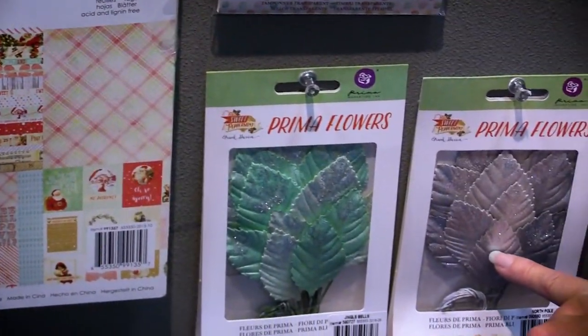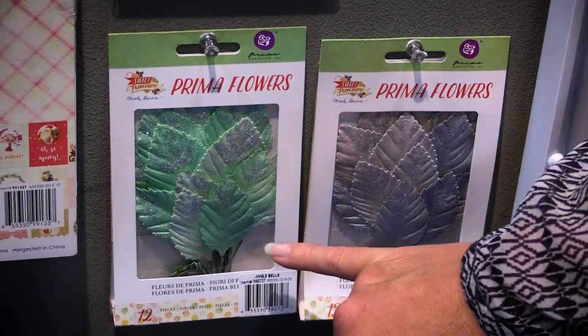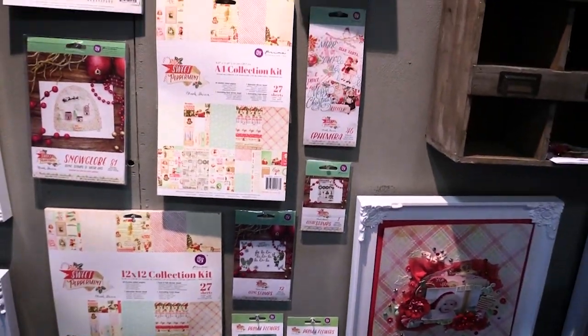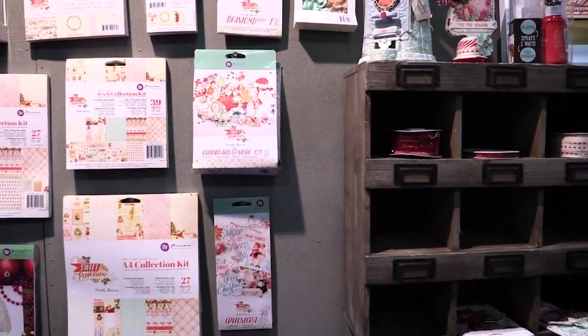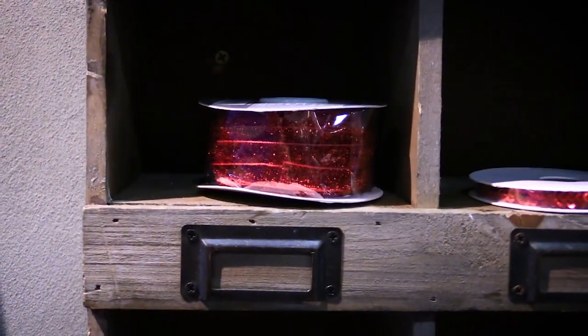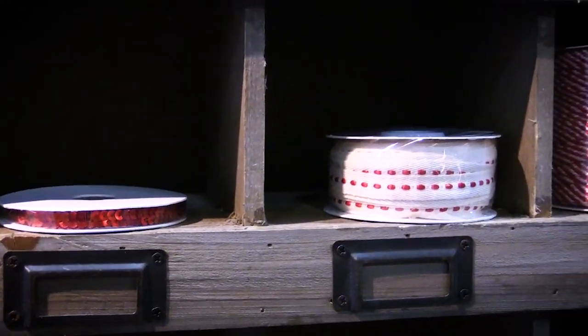And then down here last but not least we have even more to add to your flowers — we have some sparkly leaves with glitter amongst them, another addition to the embellishment line for this collection. And over here some really fun sparkly trims that have shimmer, shine, different sizes and different textures which will just give your projects that finishing touch and finish them off beautifully.